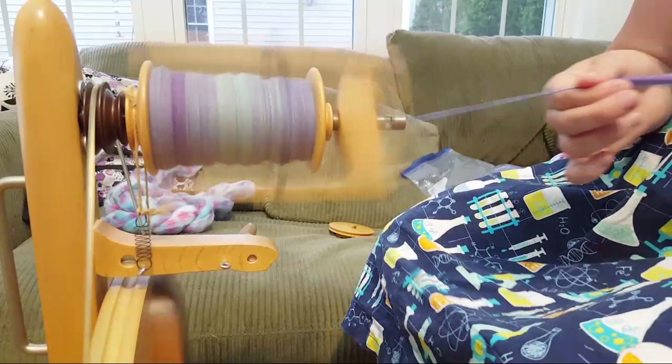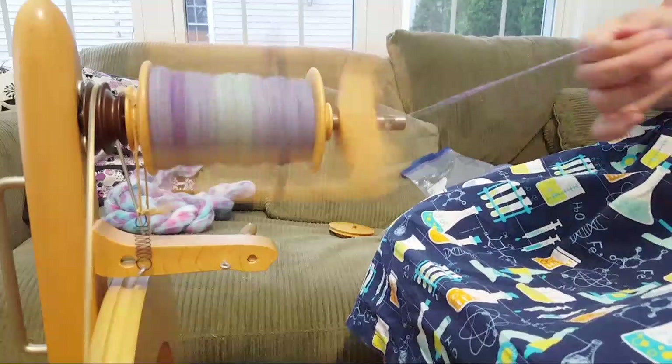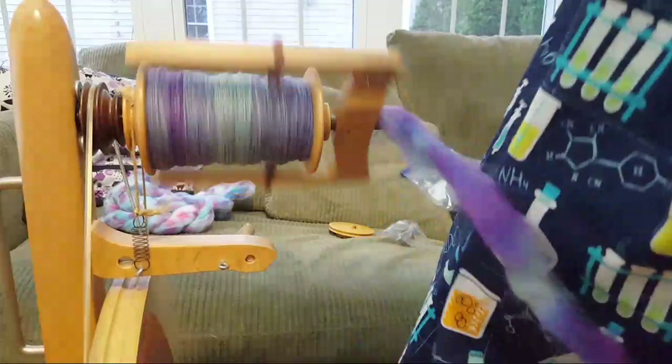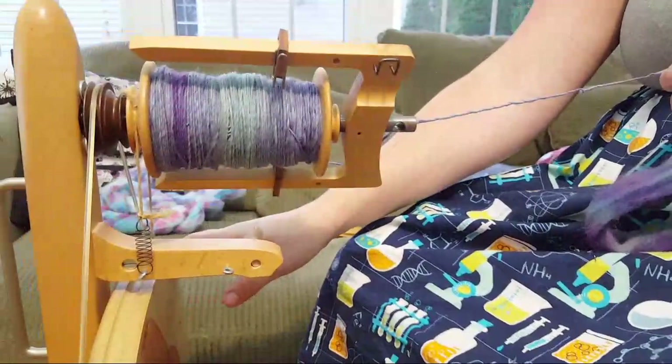I think you should totally jump in and buy a spinning wheel - it is a lot of fun and I'm so glad it looks fun! On one of your suggestions, I am filming this spinning so I can do a bit of a time-lapse.